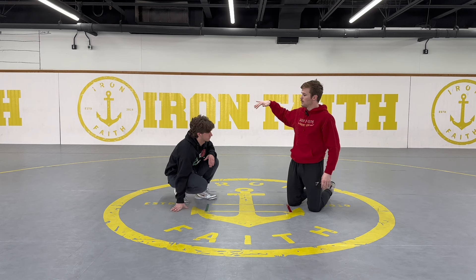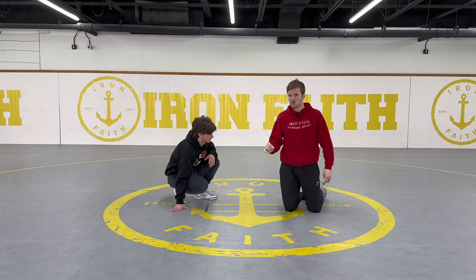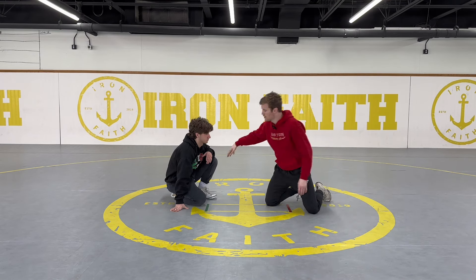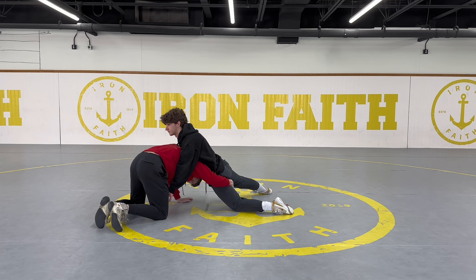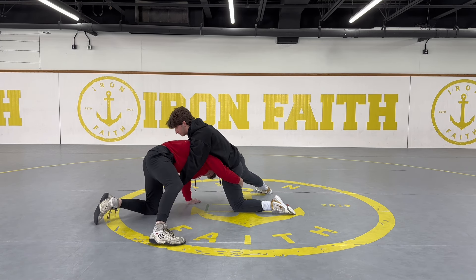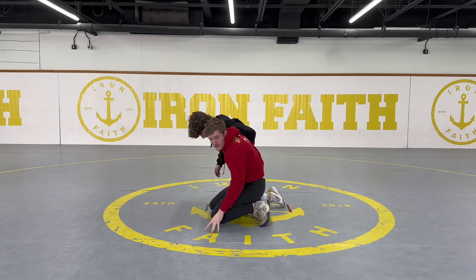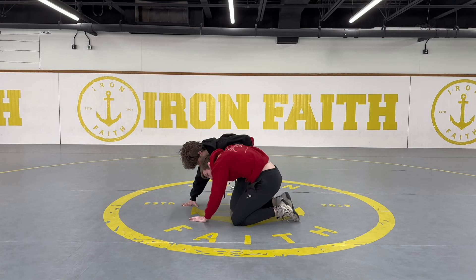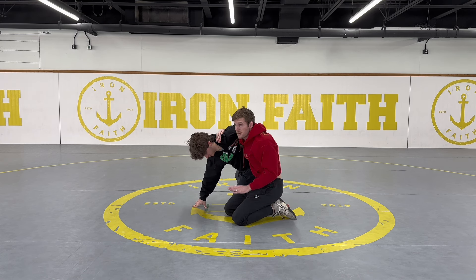Now we're moving to recovering to the body wizard position. If I shoot a double or single leg and I know I can't score anymore — my opponent's sprawling and pushing on my thigh — I'm going to recover to a body wizard. The way I like to do that is: step my outside leg up, knee slide my leg in, and pivot hip to hip. As I pivot hip to hip, I get my head up so it's not trapped underneath them. I come hip to hip, head comes up, and I like to come to an underhook.